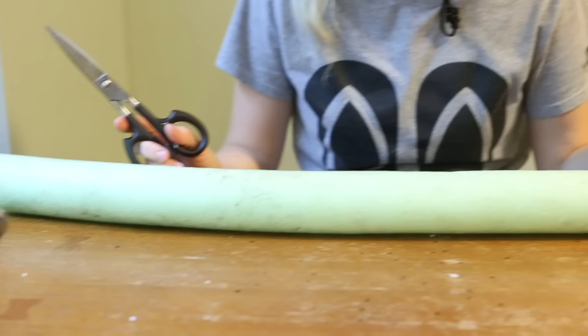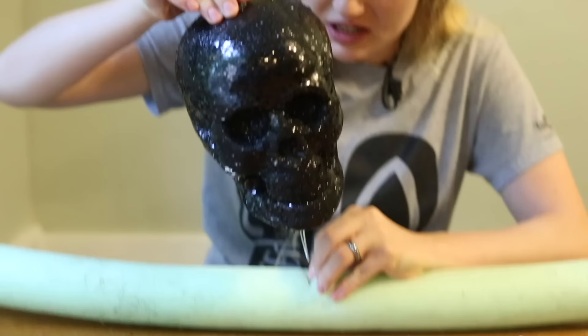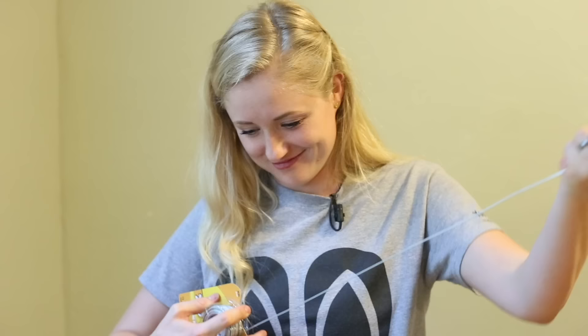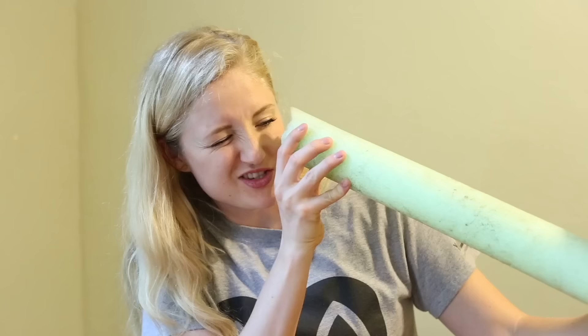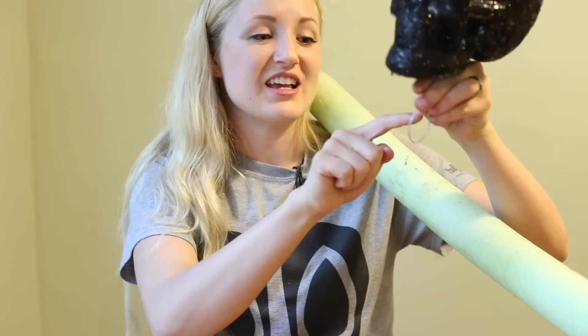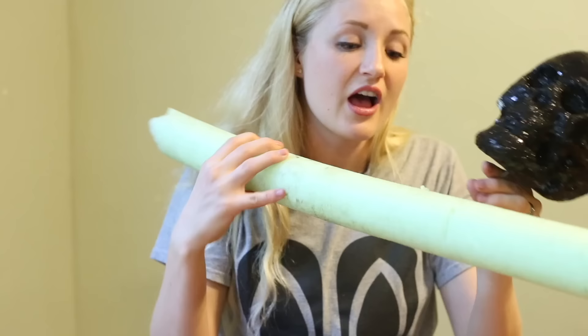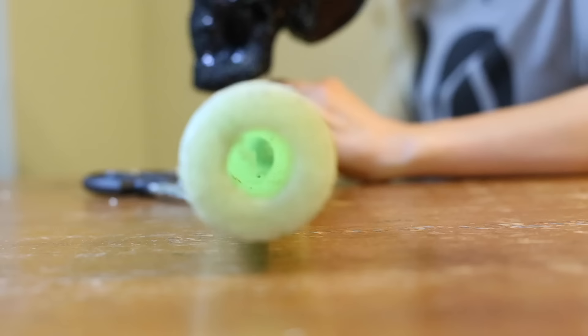I have an old junky pool noodle that we've used over the years for many things. Its life is coming to an end. I cut a hole just big enough for the wire to fit into the middle of the pool noodle. Look at these cool arms! We're going to thread the wire through the middle of the pool noodle and then our arms will be adjustable. The inside is complete with cobwebs — which is pretty fitting. The circle on the bottom is the exact same size as the circle on the pool noodle, so I just have to put it in there and the wire will fit straight through.